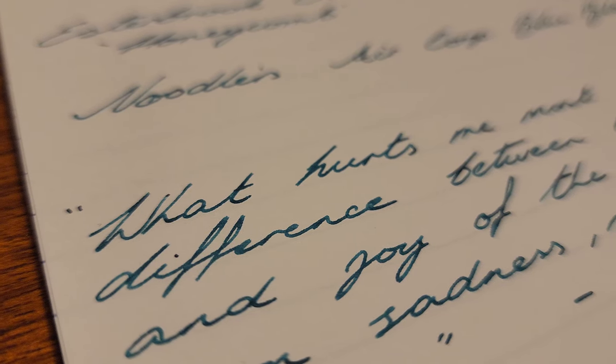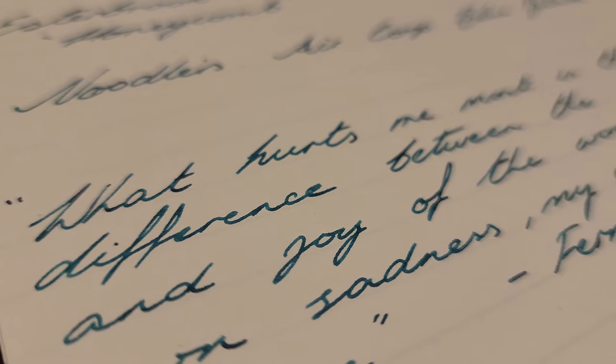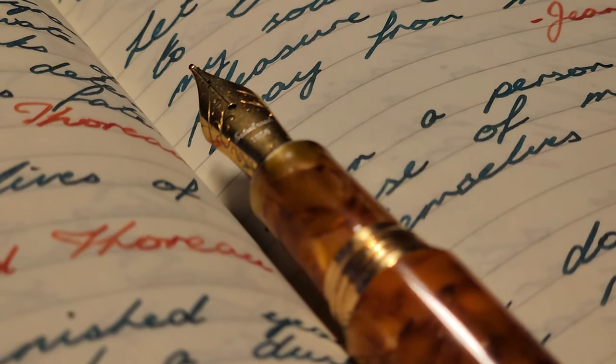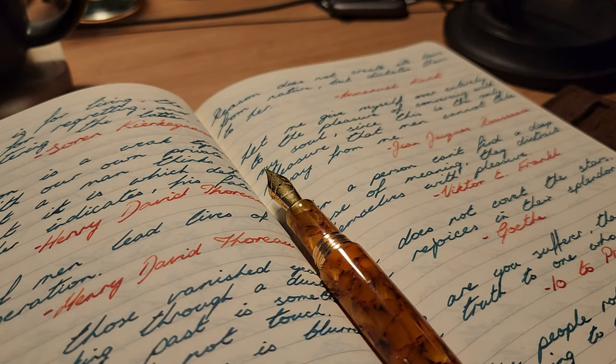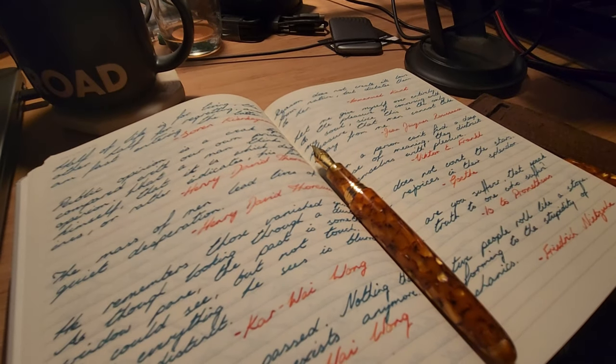The Esty has easily become one of my most used pens, with it being a great size and the ability to go between ink colours and nibs when switching to and from the MV adapter. Ink flow with this Yovo nib is also great, which has been a complaint of mine with other Yovo nibs in the past.